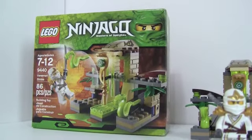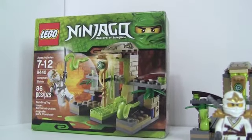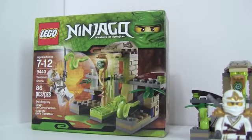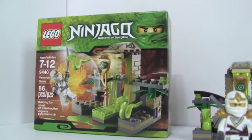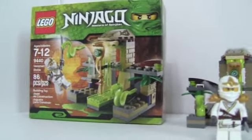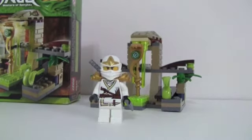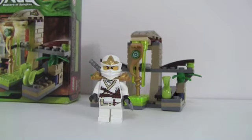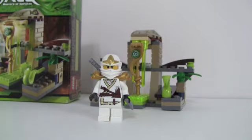This was the small set of the snake line. I ended up finding this in 2013 at the Chapters bookstore for 20% off, so I thought that was cool. If you guys own the Epic Dragon Battle set, you know that the snake leaders don't have their staffs — so that's the reason I bought this set, to give the staff to the Benamari snake leader.